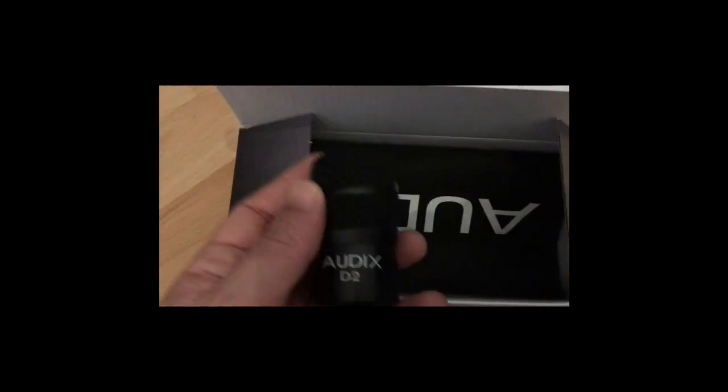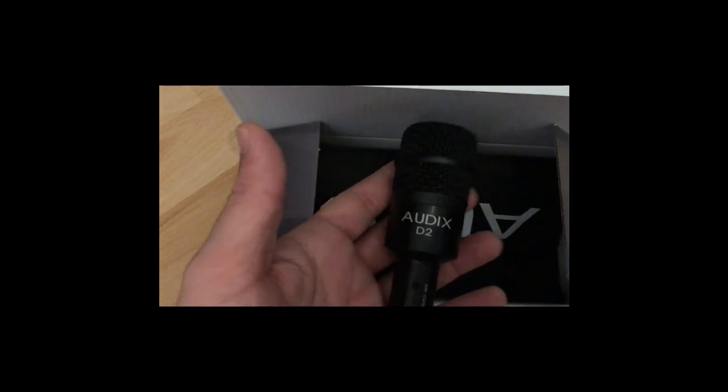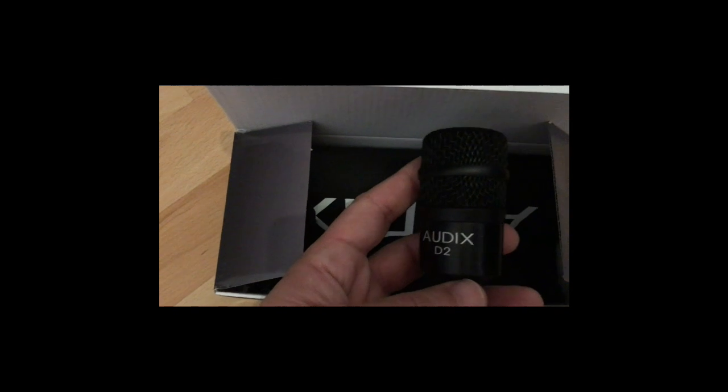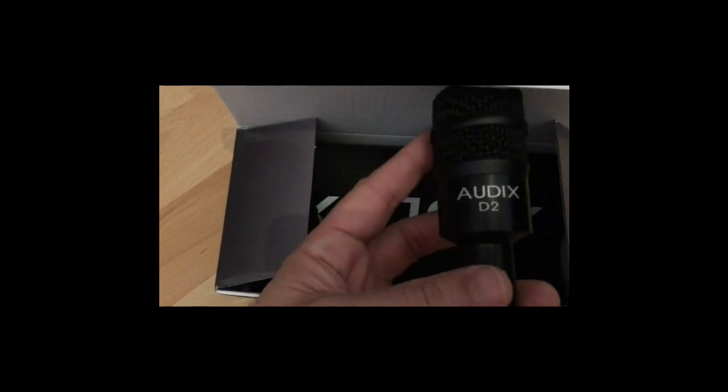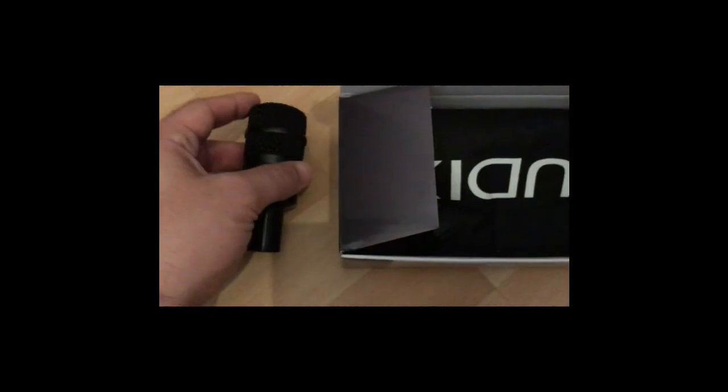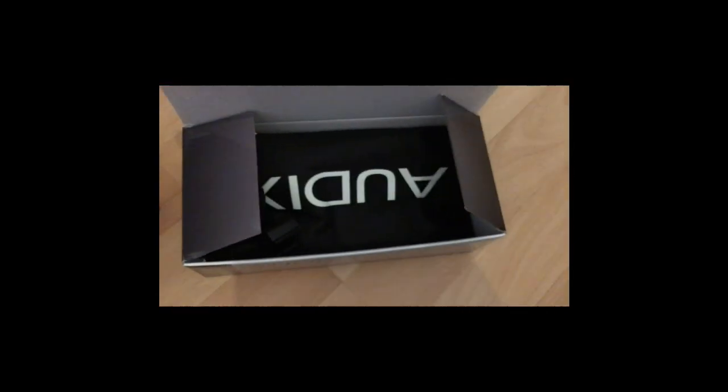Here's the microphone — wow, it's really small and light. I didn't expect it to be that light actually. Let's see what else we have in the box.